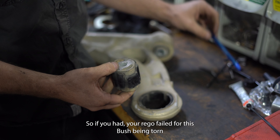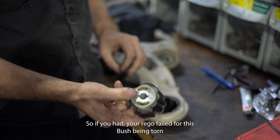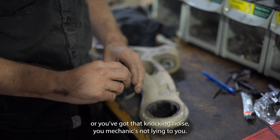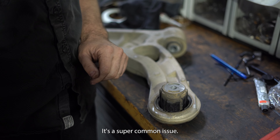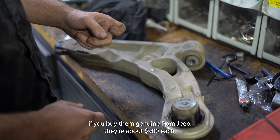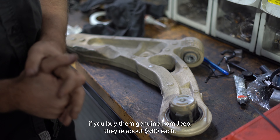So if you've had your rego failed for this bush being torn, or you've got that knocking noise, your mechanic is not lying to you — it's a super common issue. You can get these arms off the market but they're hard to find. If you buy them genuine from Jeep they're about $900 each.